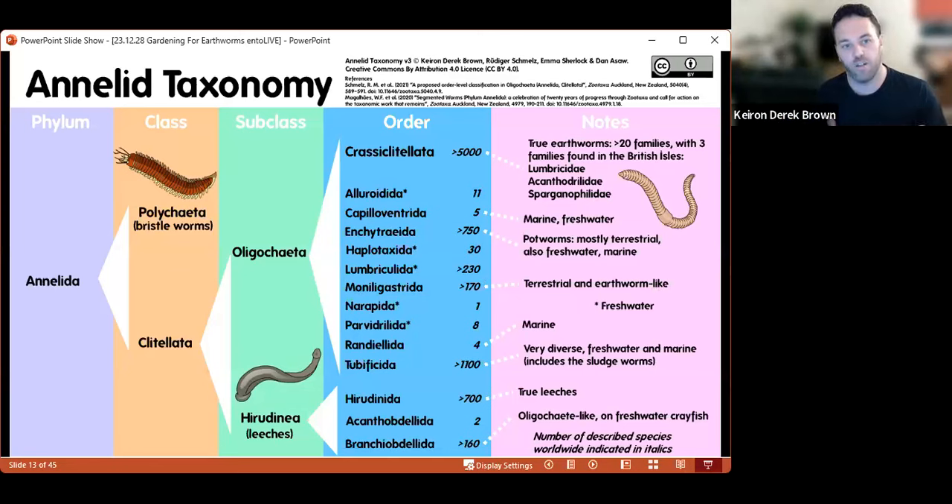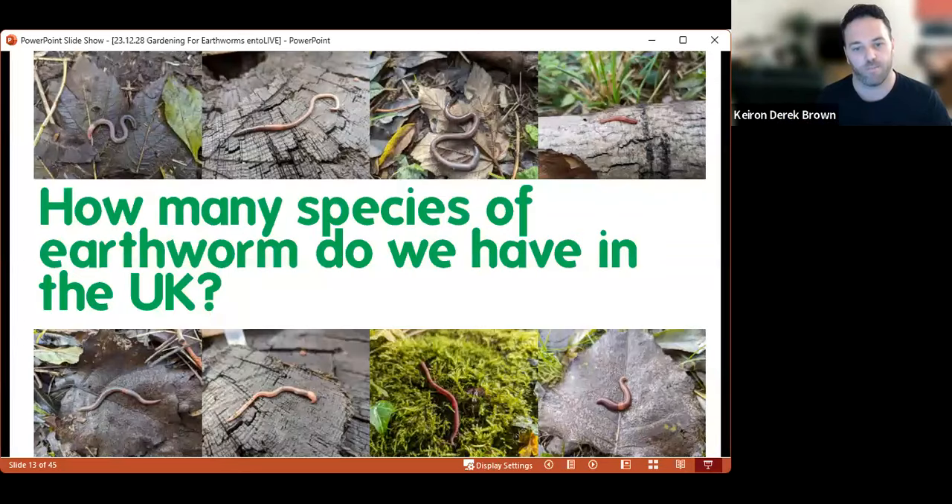Within the phylum Annelida, most relatives are associated with aquatic environments — either freshwater or marine. Earthworms, like other annelids, breathe through their skin, so they normally require a relatively moist environment to live in, and we normally find them within soils or similar habitats. So if we're going to talk about gardening for earthworms, the first question we need to think about is how many species of earthworm do we have in the UK.